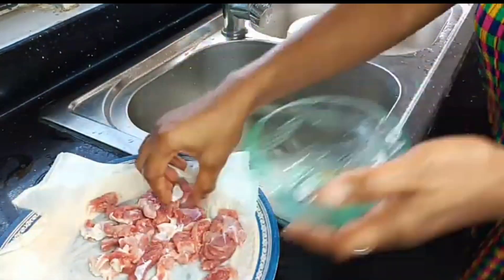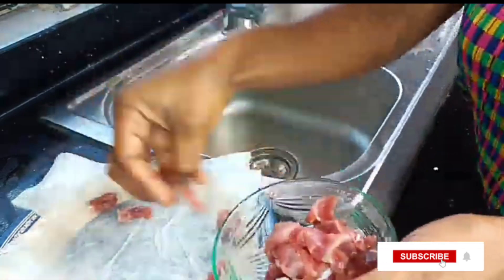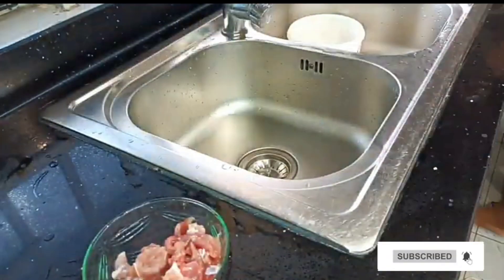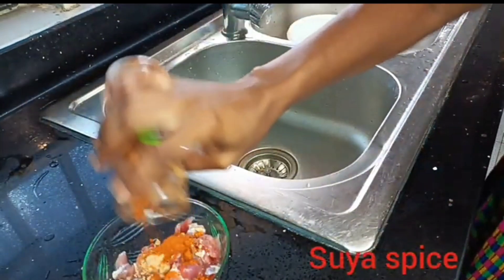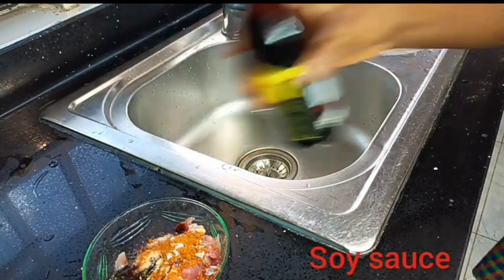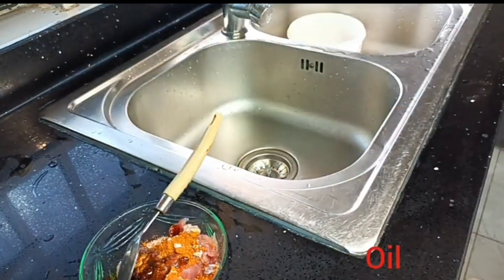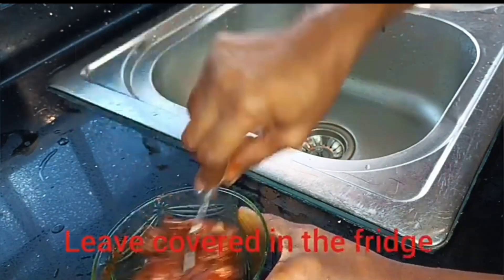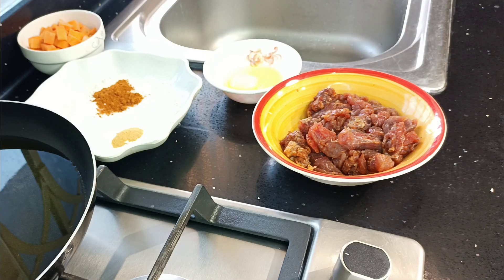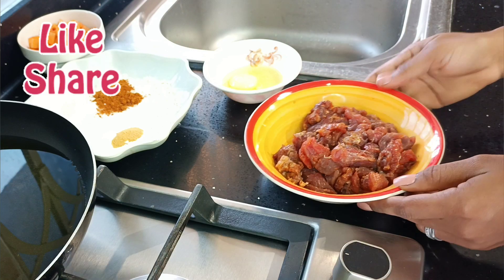I'm going to season my beef again and put it back into the fridge for about 30 minutes. For the seasoning you can freestyle, but I did ginger powder, garlic powder, suya spice, some salt, a splash of soy sauce, and some oil to maintain the moisture. I left it in the fridge for about 30 minutes and once it was out it was soft and tender.